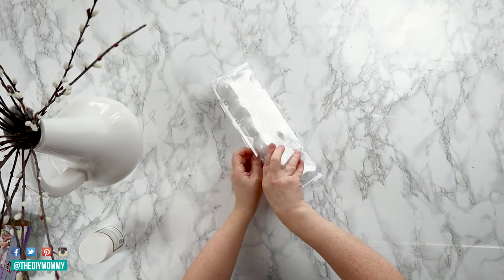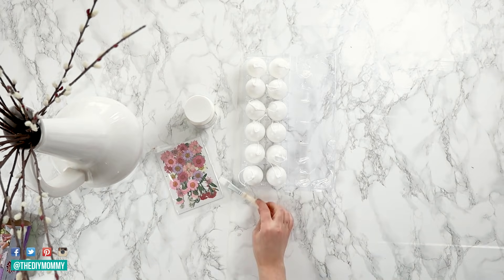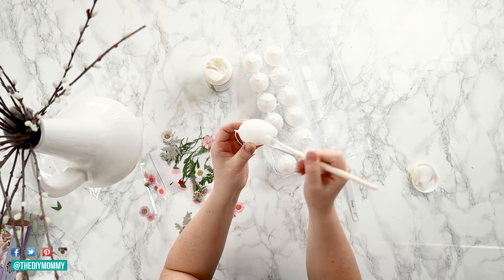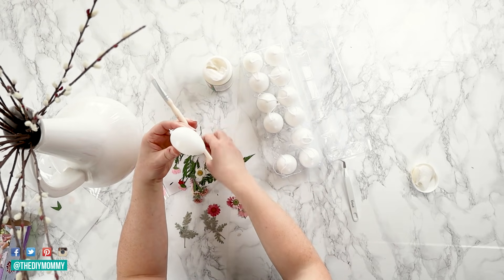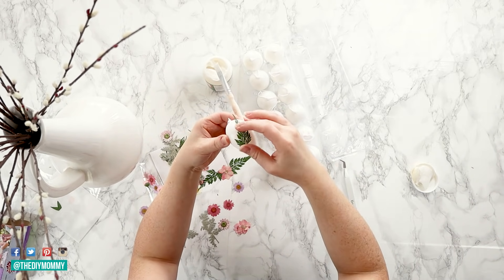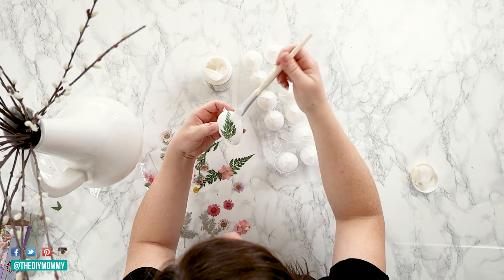Next, grab some faux Easter eggs. I found these ones at Dollarama here in Canada, and they had a little tie on top, which is what you want. Grab some Mod Podge as well as some pressed flowers and a brush. I found these pressed flowers on Amazon and I will link them down in the description box below. Take your brush, dip it in Mod Podge, and apply the Mod Podge to the egg. Now take your favorite pressed florals and add those on top of the Mod Podge — I'm going to put florals on each side of my egg, putting this little fern on this side. Once you've pressed the floral down onto the egg, take some more Mod Podge and apply that on top to seal it up and make sure it adheres to the egg.